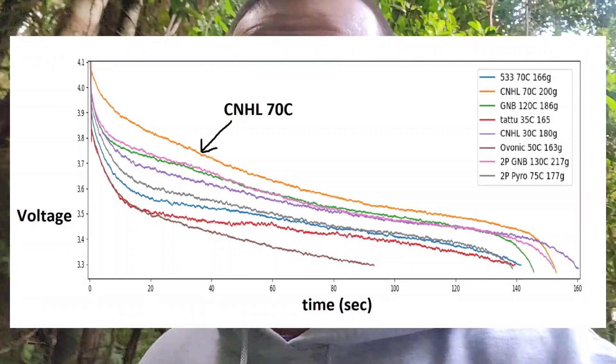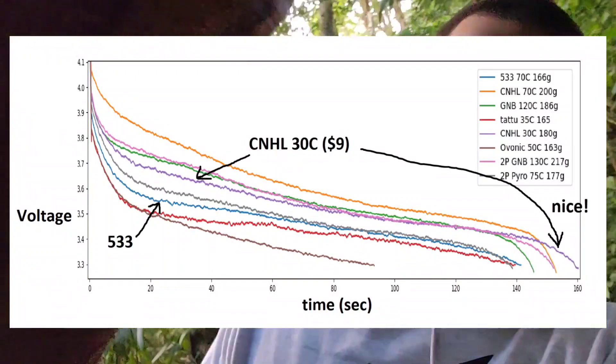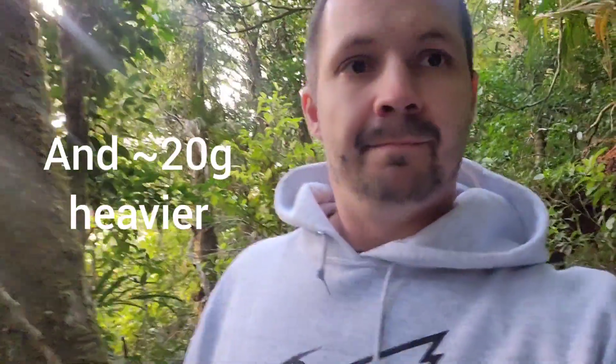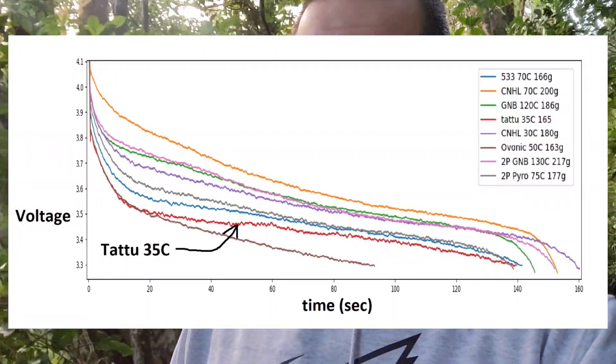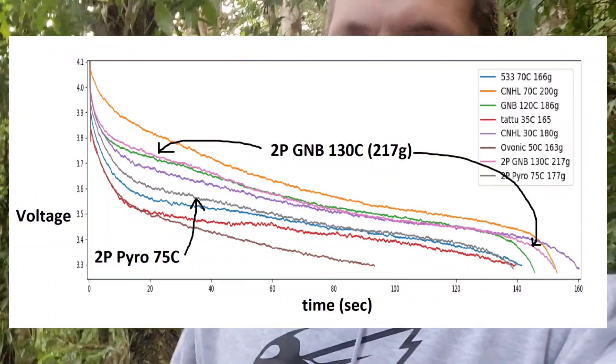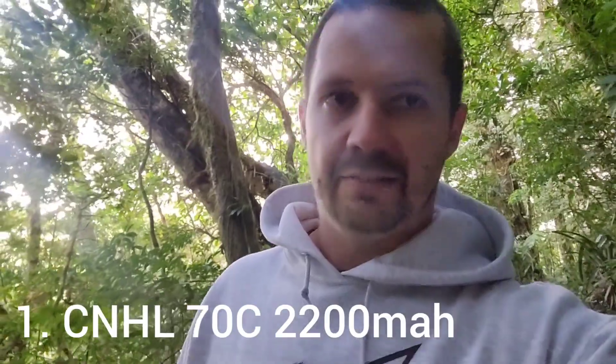Here are the results. As you can see, China Hobby Line 70C is still unbeatable. At an unbeatable price, it still performs fairly well at nine dollars and is a little bit better than the 533 battery. The R-Line Tattu 35C is very light, but I think it's just not worth it because the performance is not very nice. Two P packs are also not worth it — at least the ones I tried. GMB 130C is way heavier than anything else and still doesn't perform nicely.